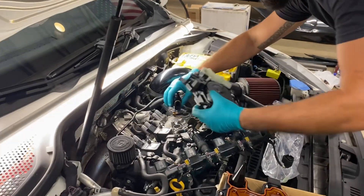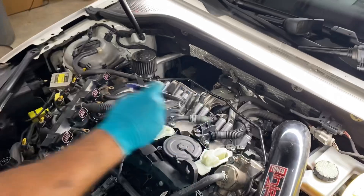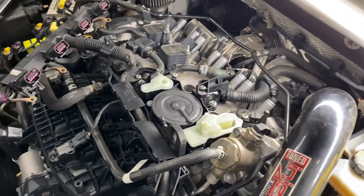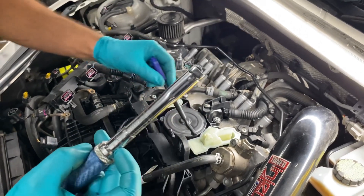I'm going to mark as I go torquing these. The spec is nine Newton meters, also known as 80 inch-pounds.